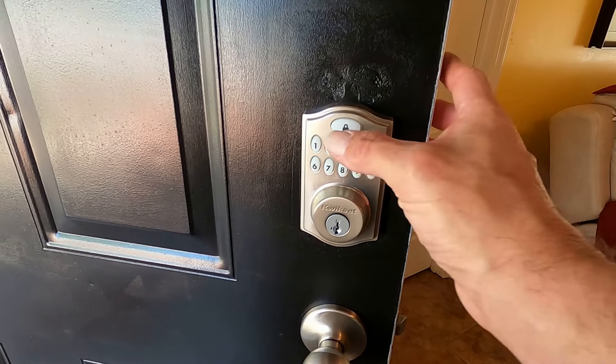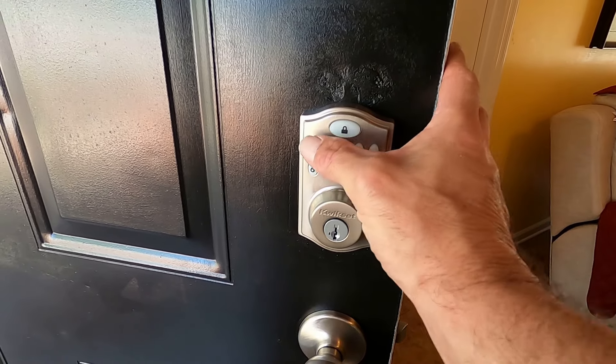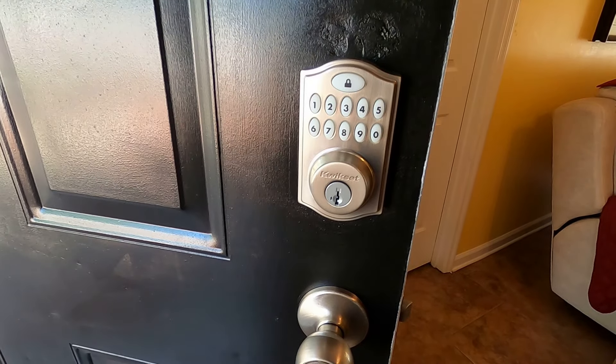And you're done. The door locks, you test it, and the door unlocks. So it's that simple.